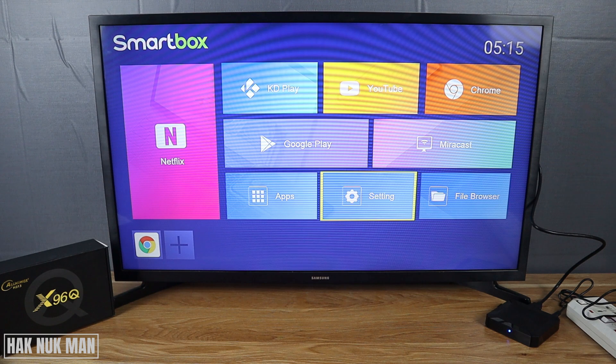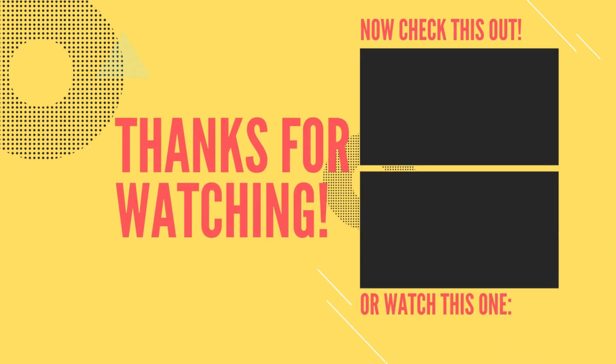Okay, that's it — that is all for today's video on how you can factory data reset on your X96Q Android TV box. Thank you for your time watching this video and I hope to see you again in the next video. Bye bye and have a nice day!